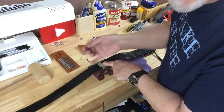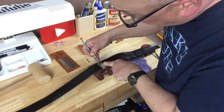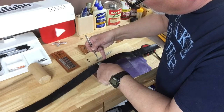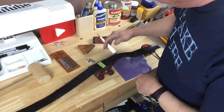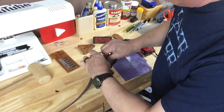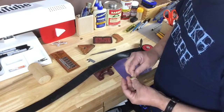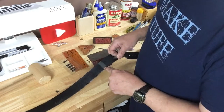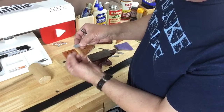This is a scalpel I got on eBay for about ten bucks with a bunch of blades. I'll simply lightly score a line into the leather so I can see where it goes, then peel off the tape and sand on the inside of the scored lines. Now I have the belt marked and sanded.